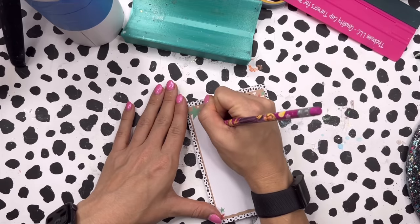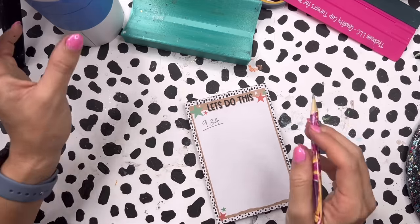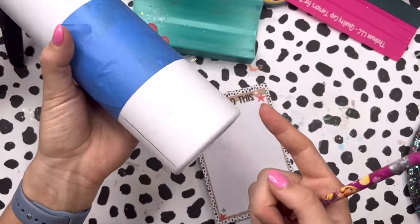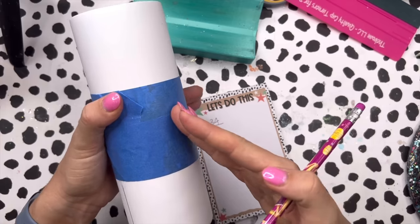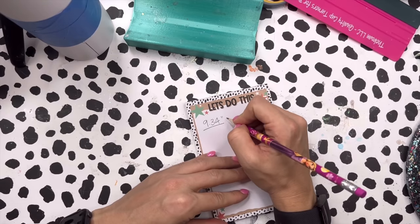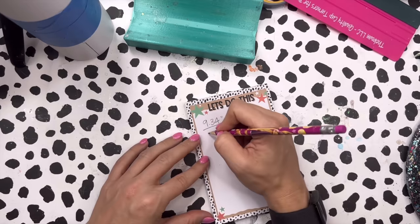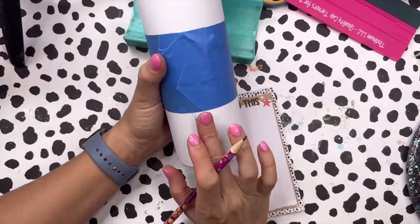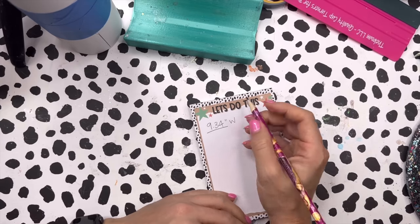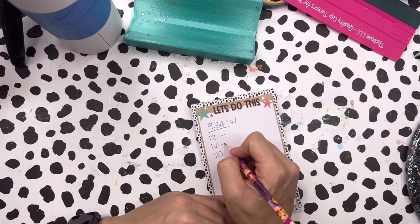Our tumbler is about 9.34 inches wide. If you have a template like a tangram you can check the measurements, but double check your measurements if you're using a different brand since sizes can vary. We're going to do an even number of stripes — ideally a multiple of four — so either 12, 16, or 20 stripes. Taking 9.34 divided by 12 gives 0.7778 inches, divided by 16 gives 0.58375 inches, and divided by 20 gives 0.467 inches.